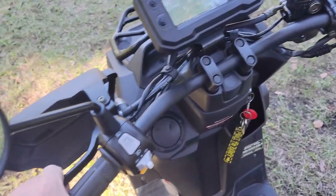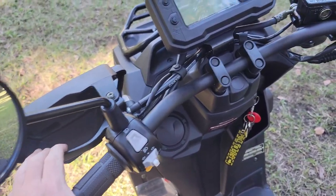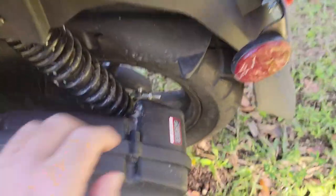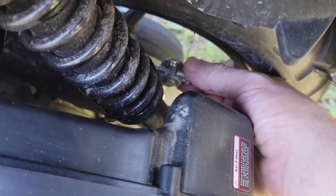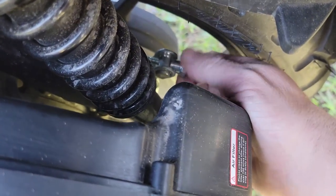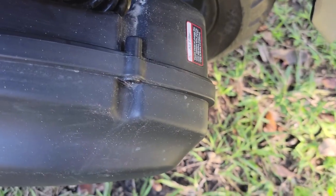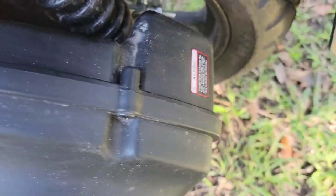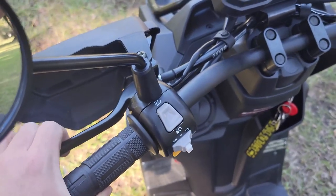The rear brake is a cable style with a beefy cable. Down here is how you adjust it — you can actually do this by hand. Turn it in to take slack out, or go the other direction to add more slack. Slack meaning how far you have to pull the lever before it starts engaging.